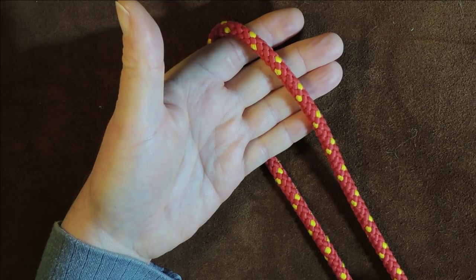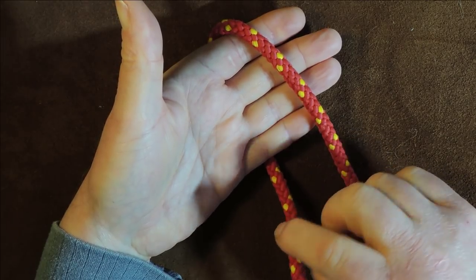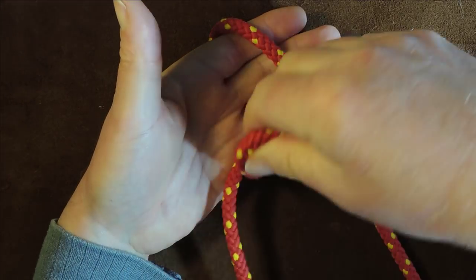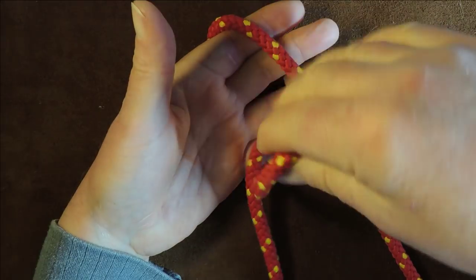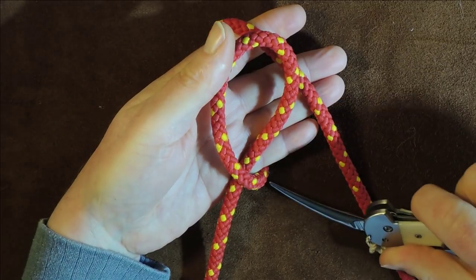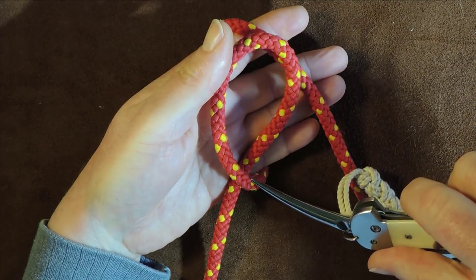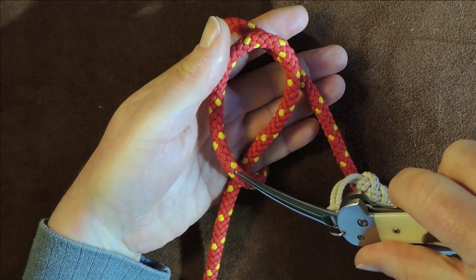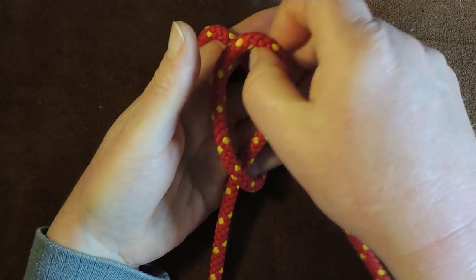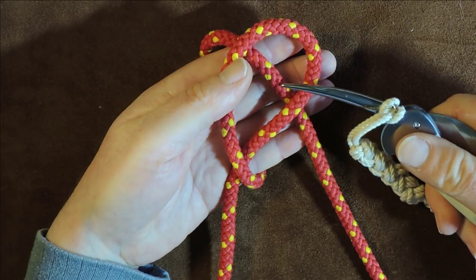We get hold of the left-hand lead — the bottom one — and as we get hold of it we gently pull it up and put a twist in it. You can see I've come out from the back of my hand, gone round, and the cord goes underneath where it comes up from the back of my hand. We want that loop to be over the other strand — the strand coming up from the back.